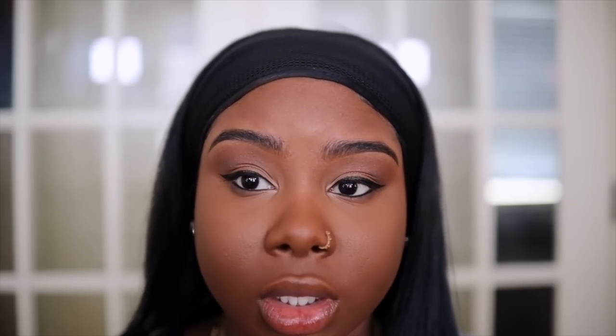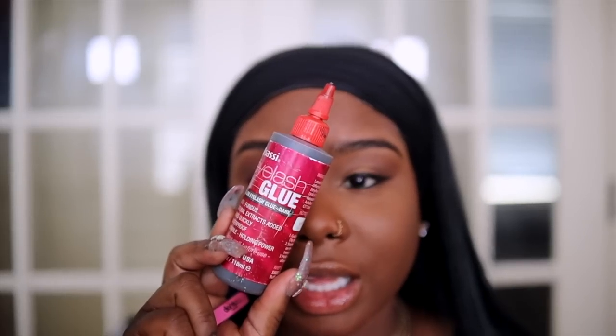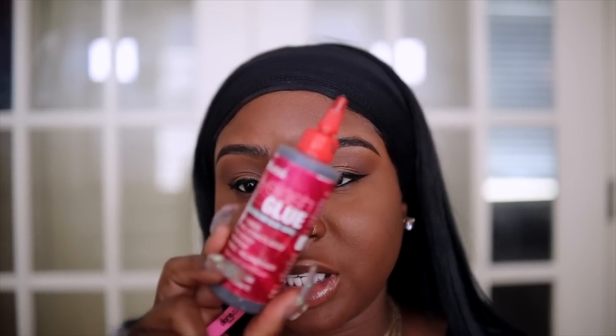We're getting to the fun part — we're going to add some mascara and then lashes. I don't know what type of lashes I want to do — should I go bold or do a neutral lash? I think I want to do something a little more bold. The lash glue I use is the Sassy eyelash glue and I don't use anything else. This works so well — I've had this bottle for such a long time, I think over a year.